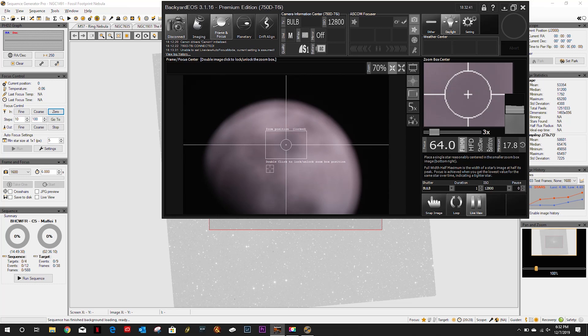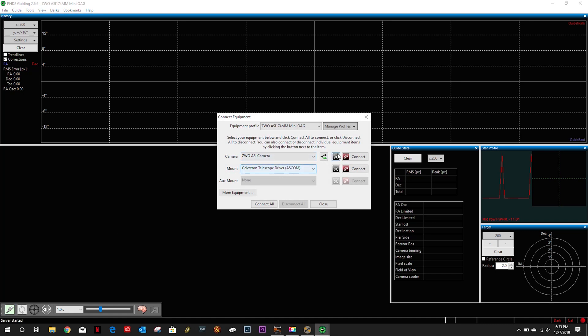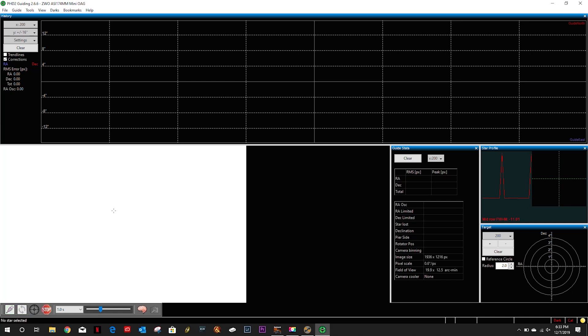I have to go back and figure out a way to shorten this. I really don't want to invest in a new camera. But while I'm here — where is PHD2? I've already put the drivers and everything on here. That image is way overblown but let's see — just can't get that down.